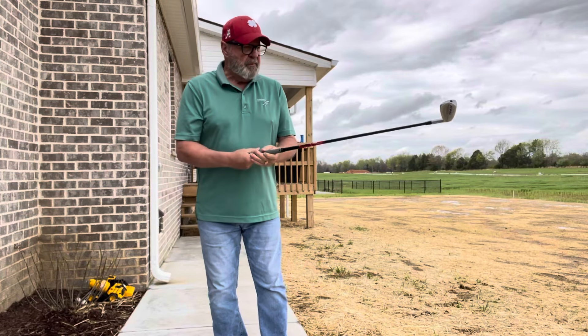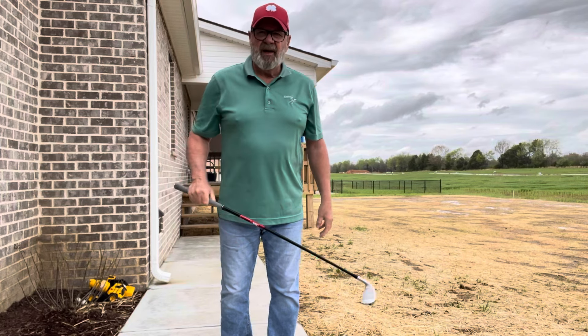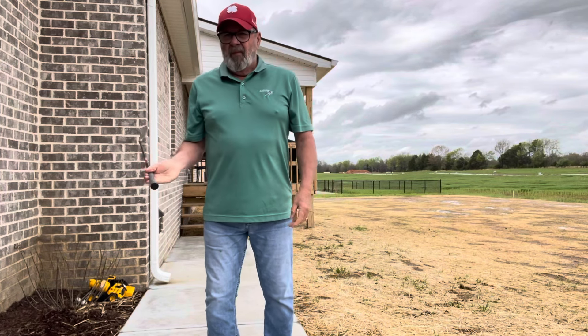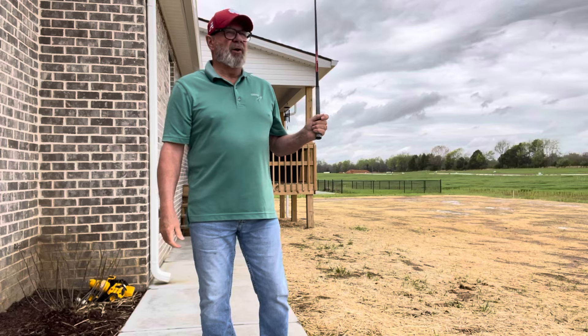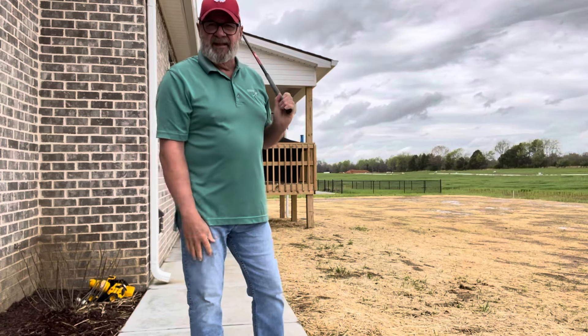Okay guys, it's Masters week. Today's Thursday, Masters is on, and heard that O.J. Simpson died, and we've had about six inches of rain.